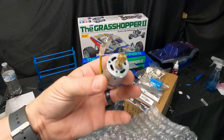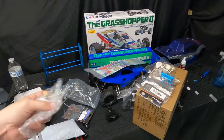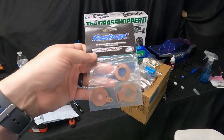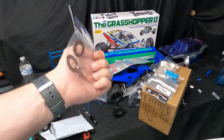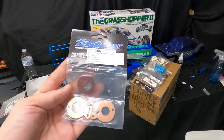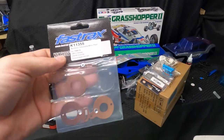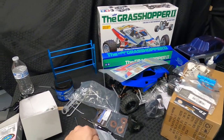Look at that thing — tiny, tiny, tiny. Okay, if you want to run a regular motor in the Grasshopper, you need this adapter kit. This is what you need so you can use a full-size motor in it. That was a question I got asked and I thought I'd show you and answer it. So yeah, if you want to get a Grasshopper, you gotta get this little adapter kit — that's what you need to run a regular motor in it.